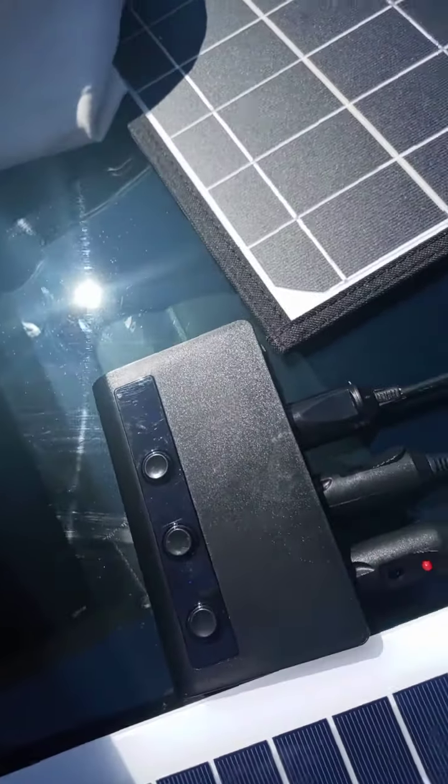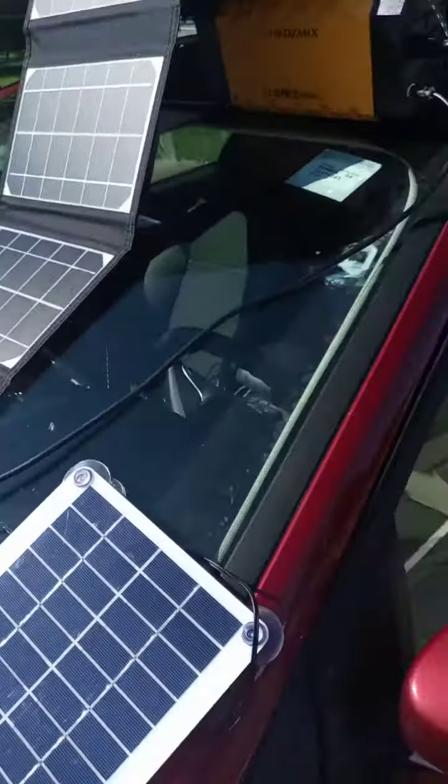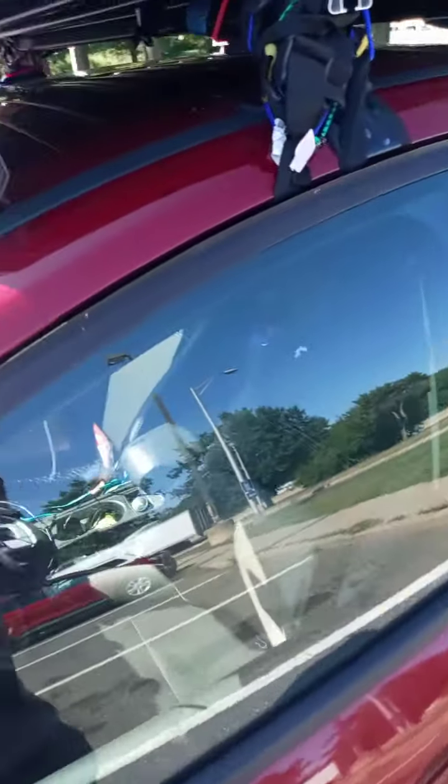The stable voltage here is 12.3. I assume the current would be 2 amp, so it's only giving 25 watt output to this one.